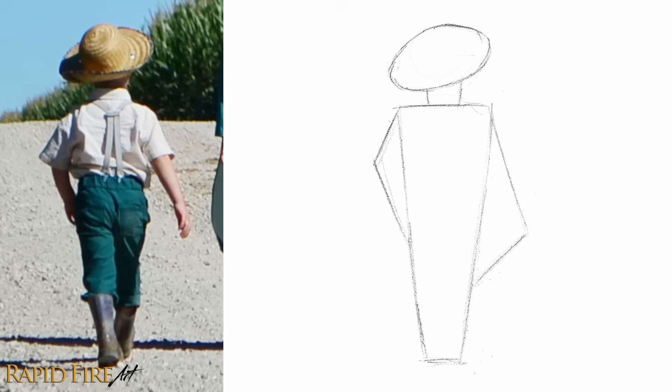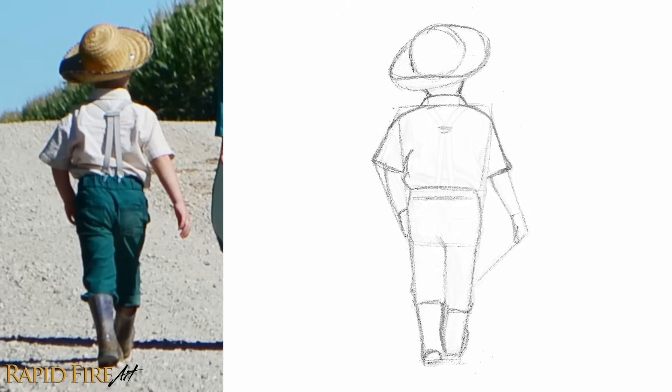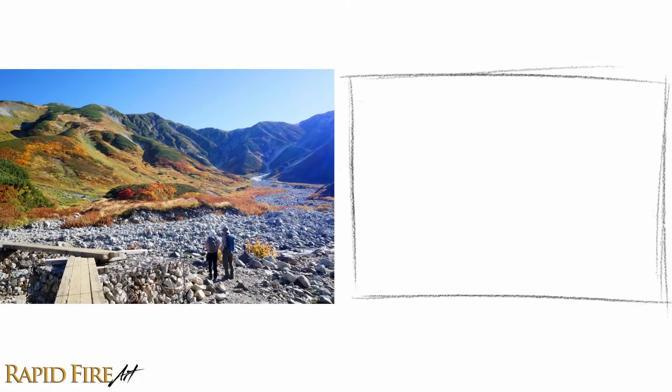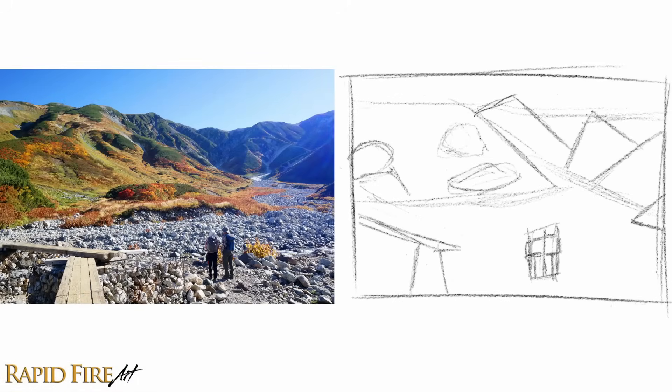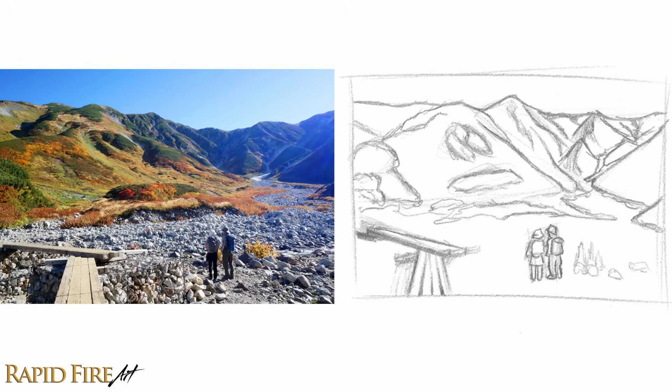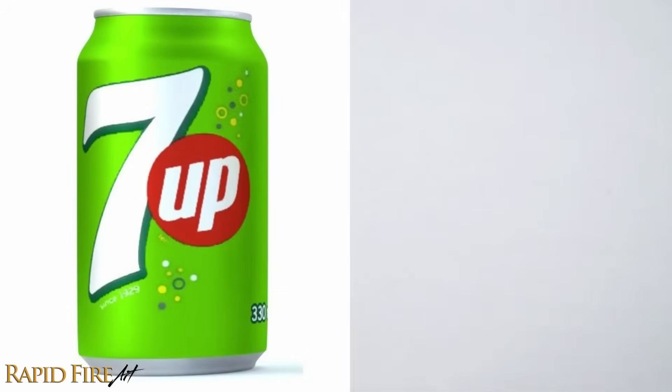Drawing is so much easier when you break things down into simple shapes. You can do this with anything. Using simple shapes to construct your drawing first gives you confidence that you have a good solid structure on the page. You know everything's in the right place, is the right size, and if something's off, you can easily fix it before you commit hours to drawing all the details. Let's walk through this process together.